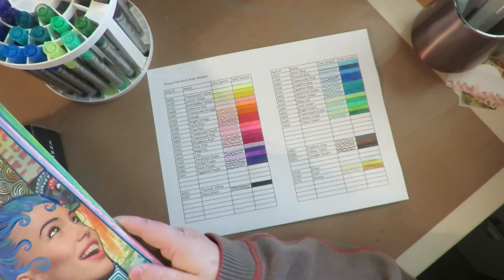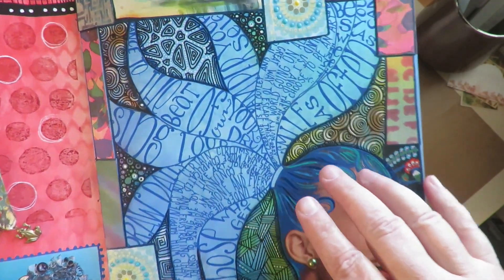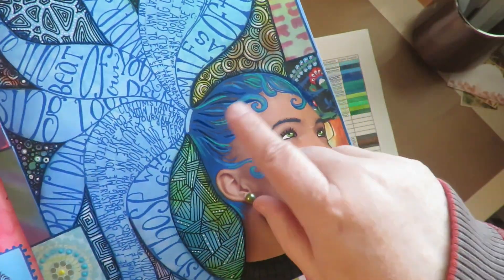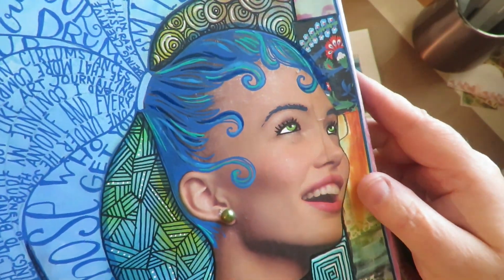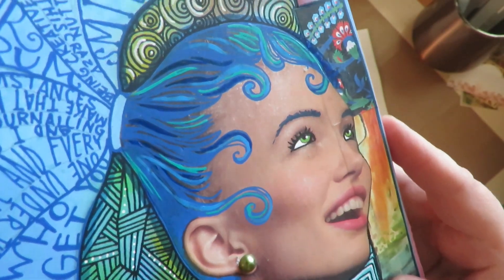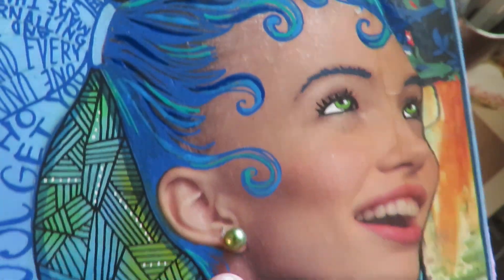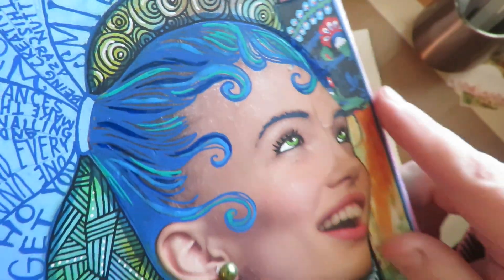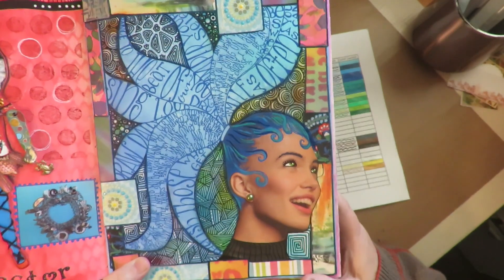Here's an example of what they look like. In this art journal page — I have a video on this — those are Posca pens, which dry very matte. Today, getting my new Arteza pens, I went back into the hair and added some colors. There are three different colors of blue I added with these new pens. You can see you can get a really super fine line, really nice detail. And when they dry they're just a touch glossy, which is really pretty.